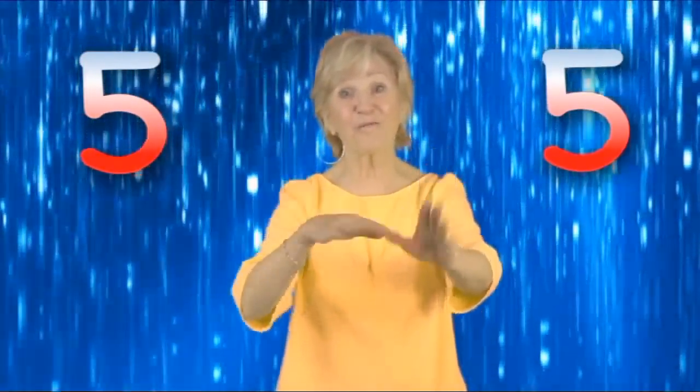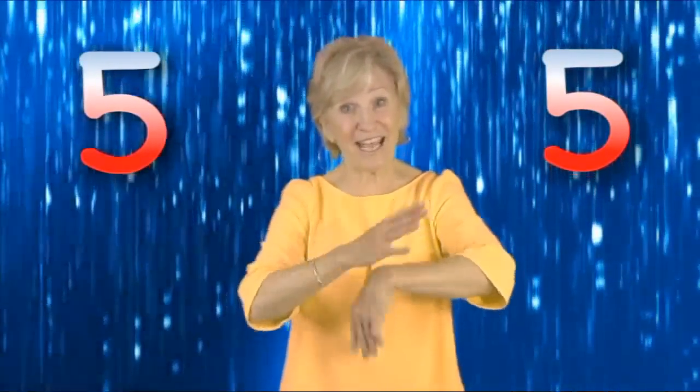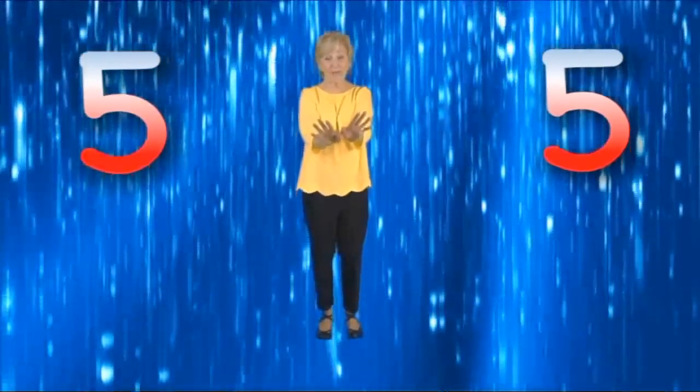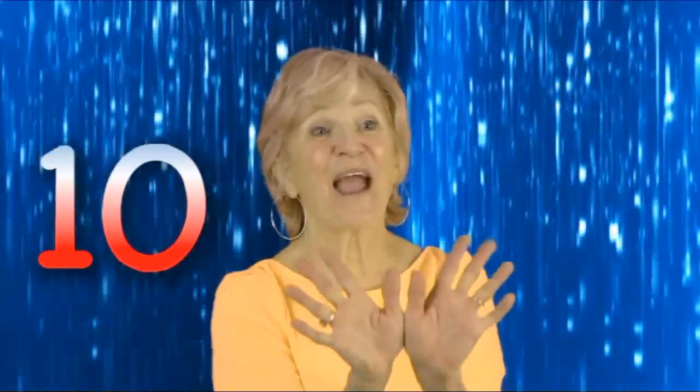Put five fingers in. Put five fingers more. Shake them all together and then lay them on the floor. Add them both together and you don't want to stall. Now you have ten in all.